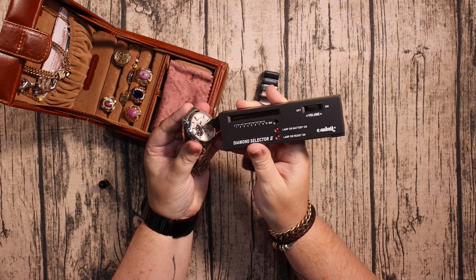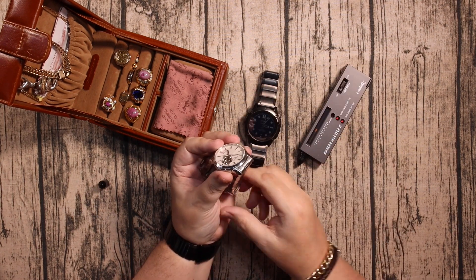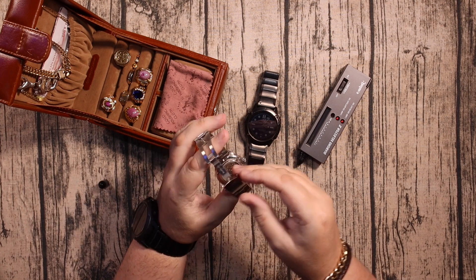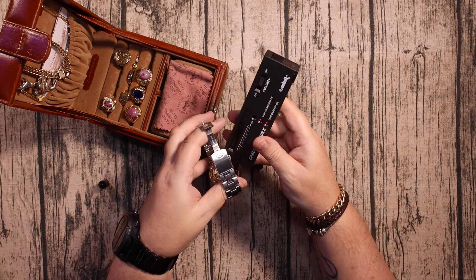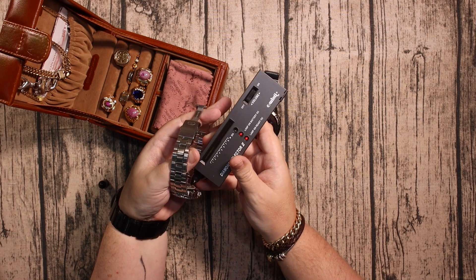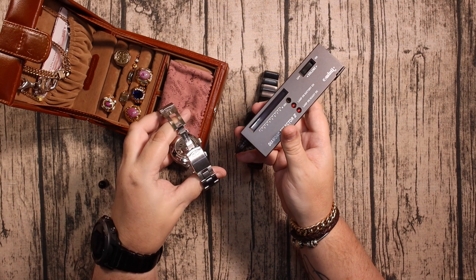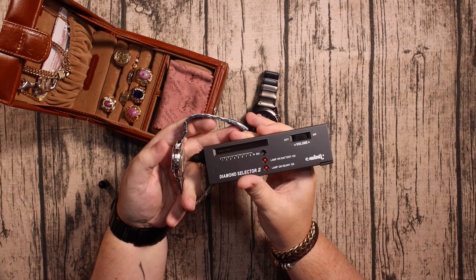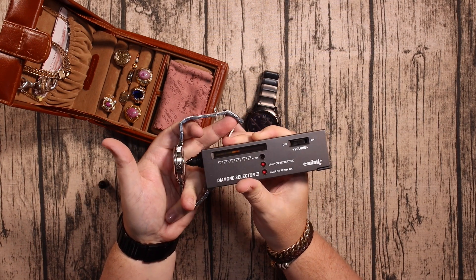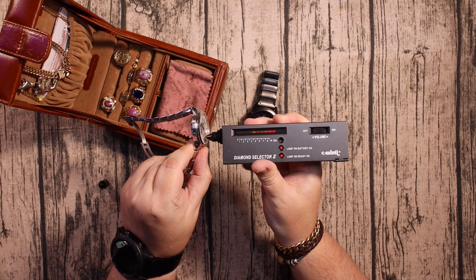This is the Orient, made by Seiko, and that one's also sapphire. Now on the back of this one it says sapphire glass, but as you can see it's just a mineral glass — not actually sapphire. But the front doesn't even move up — the front is a sapphire crystal.